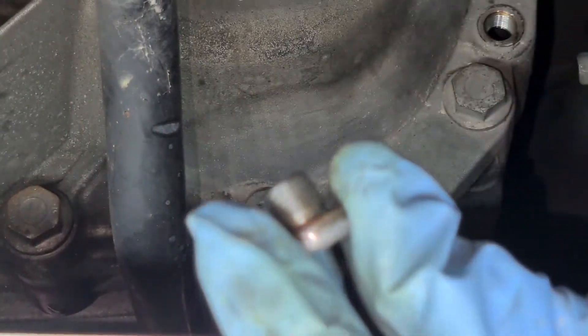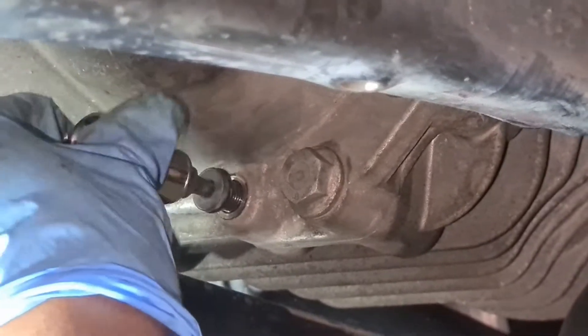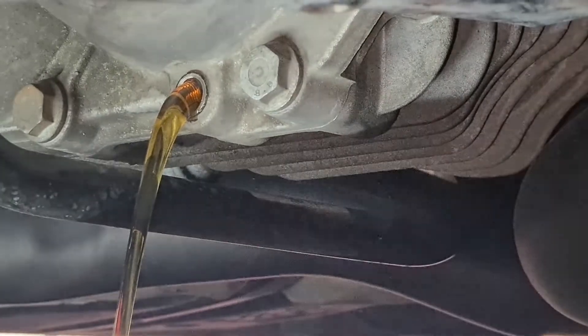That's the fill plug out — and we'll just let that drain.